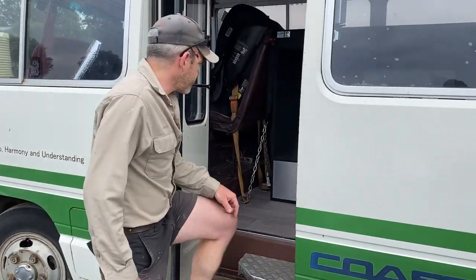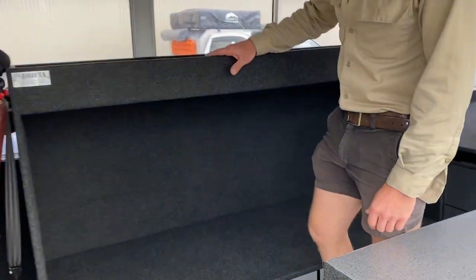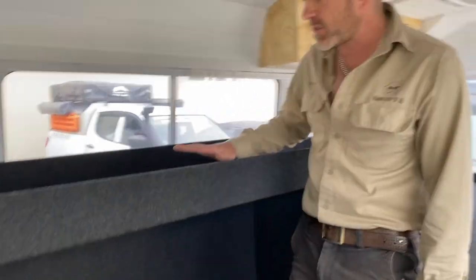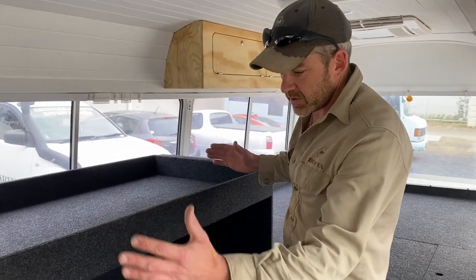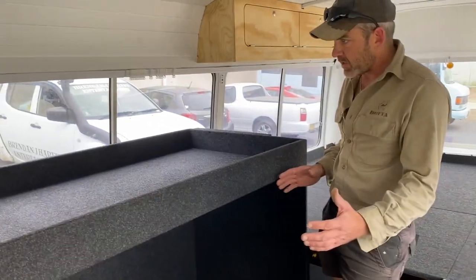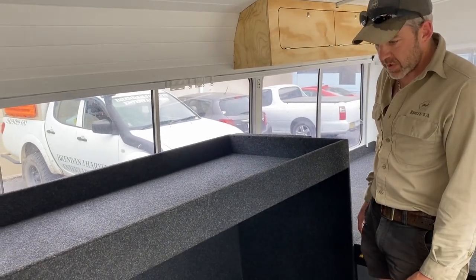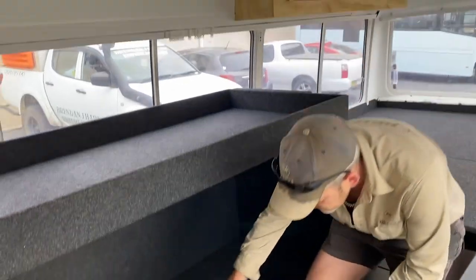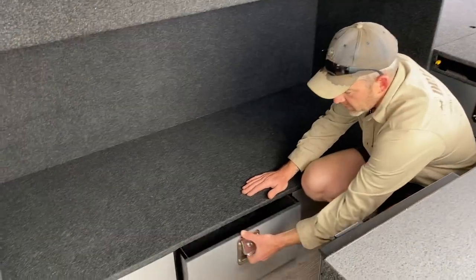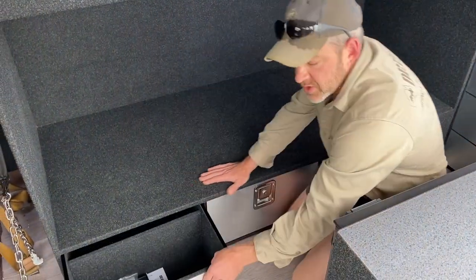Let's have a look inside. This customer's got a couple of teenagers, so we've got a set of bunk beds here — all made to size to suit the kids, so they're pretty big, and also to fit the space. Two bunks with storage below: three drawers providing a good amount of storage.